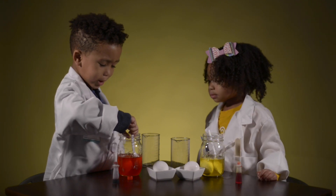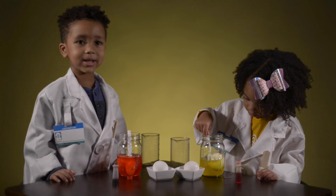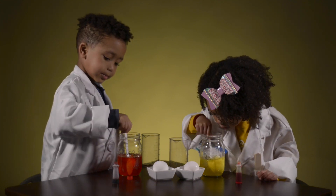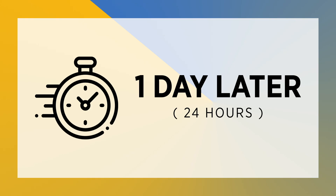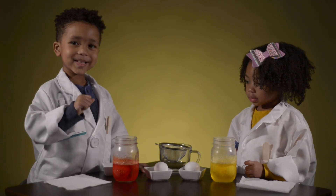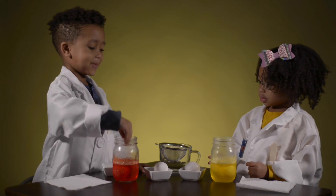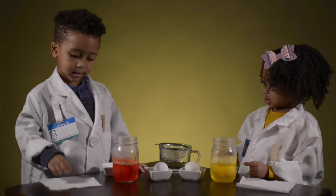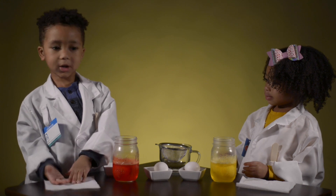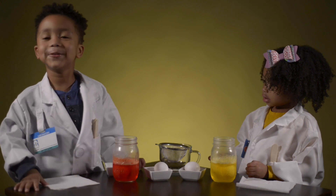We're going to look at the other ones we made yesterday and see how they went. Let's fast forward to 24 hours. So David, now that our eggs have been sitting in the refrigerator with vinegar for 24 hours, we're going to get them, dry our hands, and touch them to feel what they feel like.